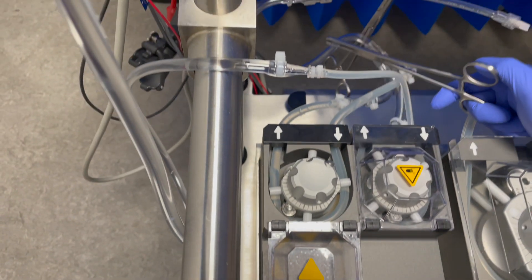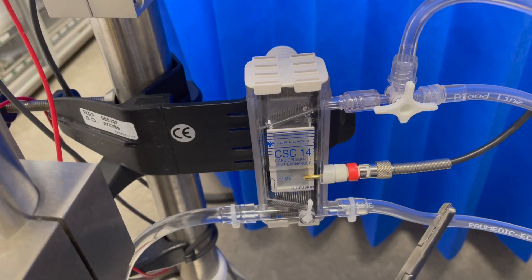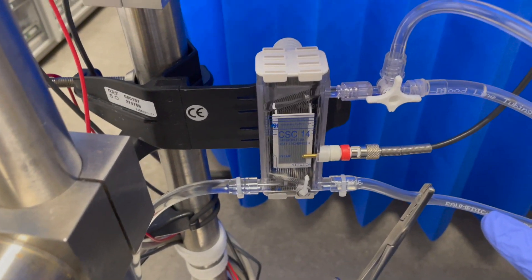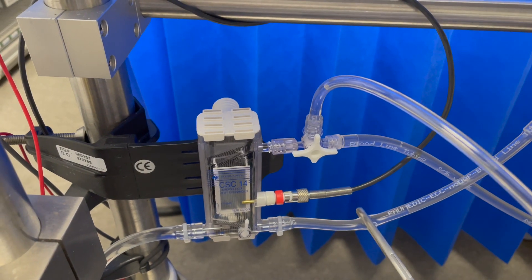Continue priming the plegia set with a very low flow. Fill the plegia set gently. When the fluid reaches the top, increase the blood pump flow. Quickly release the plegia outlet clamp to fill the outlet line.